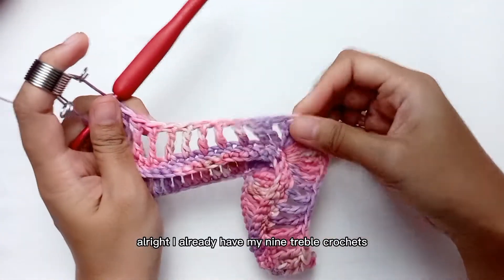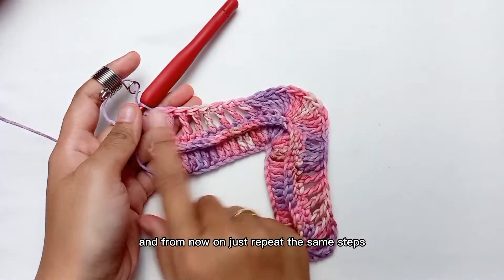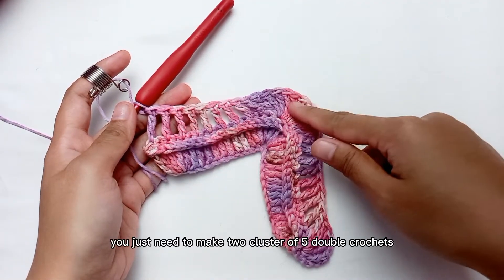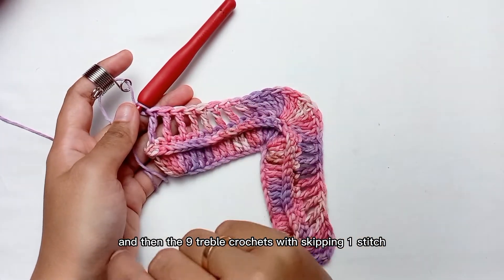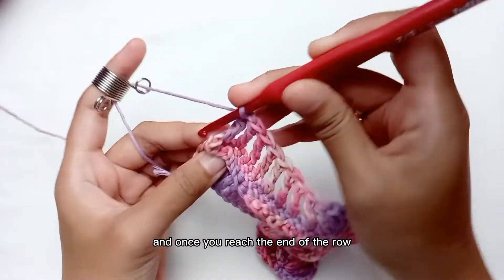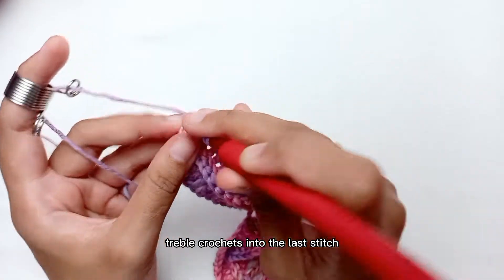I already have my 9 treble crochets after the cluster. From now on just repeat the same steps: after this you just need to make two clusters of 5 treble crochets and then the 9 treble crochets — doing this while skipping one stitch — and once you reach the end of the row make your last cluster of 5 treble crochets into the last stitch.